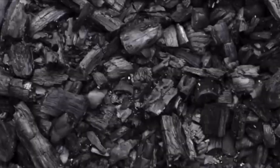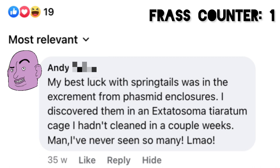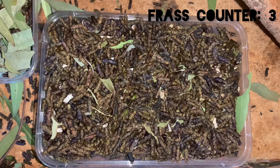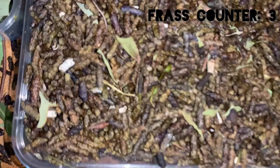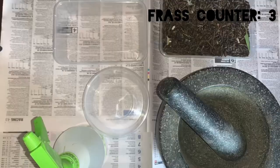If you have watched our previous springtail video about how we make our clay colonies, you may remember me mentioning that I have heard some people have used phasmid frass to make thriving springtail colonies. But do frass colonies really work? I myself have never used insect frass specifically for the substrate of springtail cultures, and I always have an abundant amount of the stuff from Extatosoma tiaratulum, so I thought why not give it a go and see what happens.